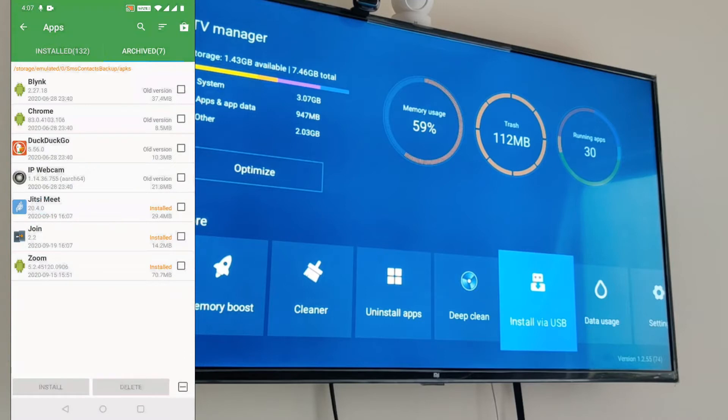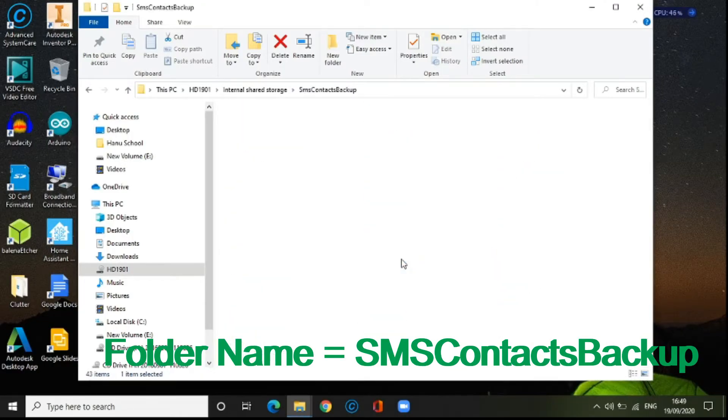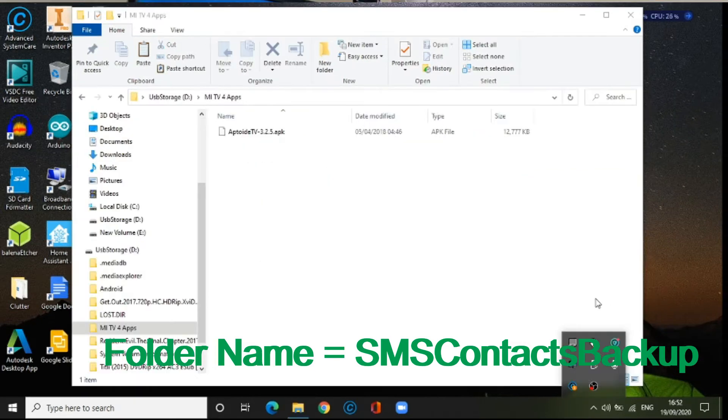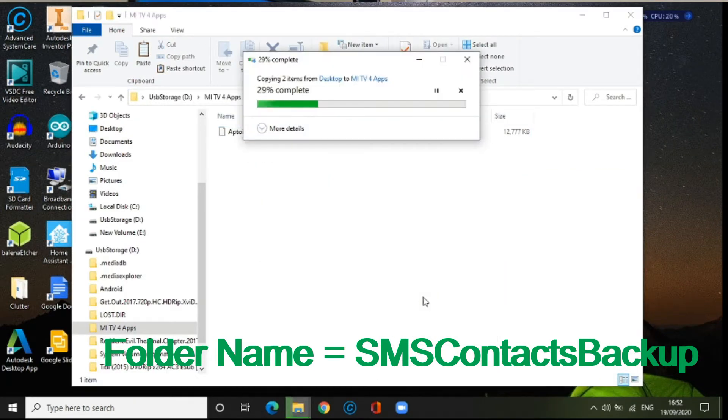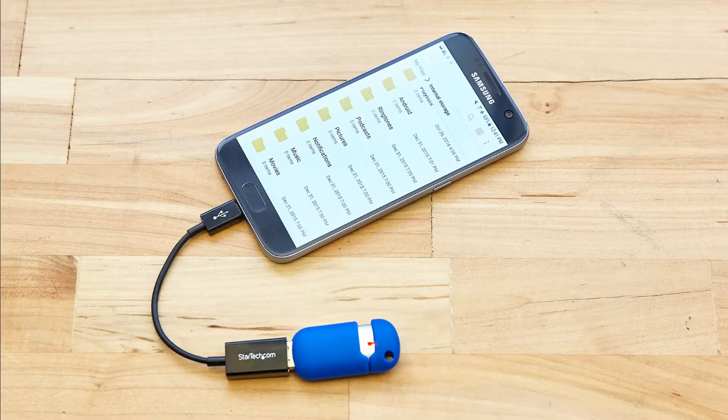Once backup is complete, you can verify that in the Archive section. You can now copy these two APK files to your USB drive. You can do it by connecting your phone to your computer and copying from there to the USB drive, or you can connect the USB directly to your phone using an OTG connector.